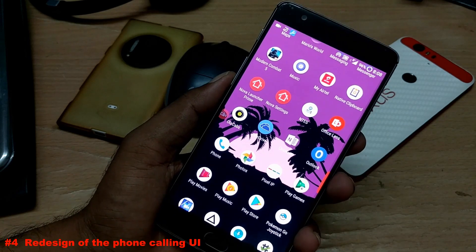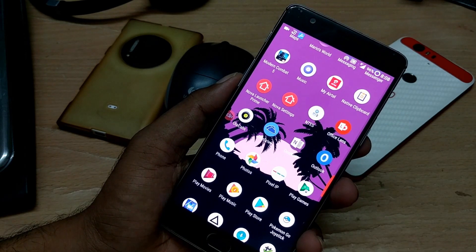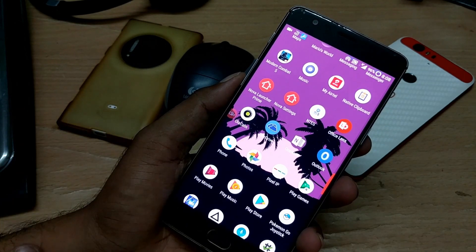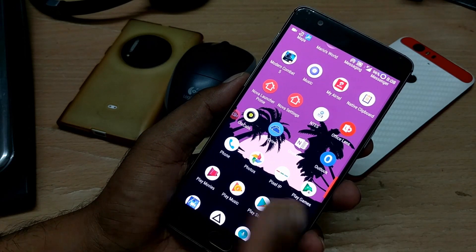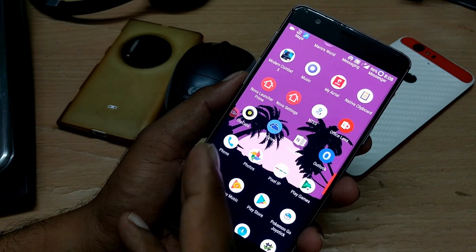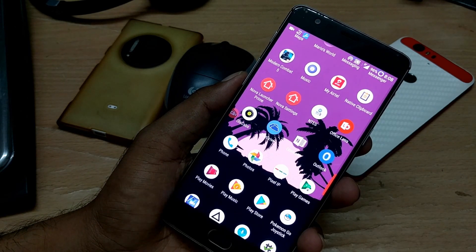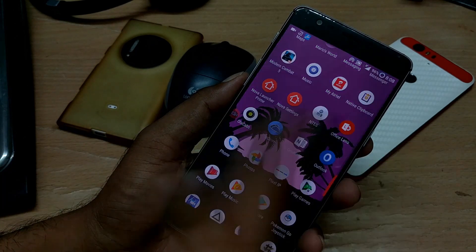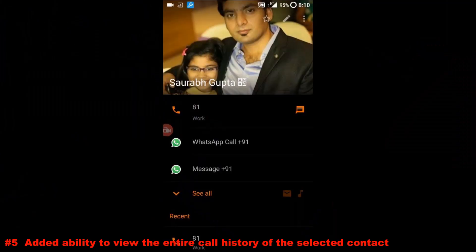There's also a new change to the OnePlus default phone dialer application. For privacy concerns I can't show my call log, but in summary the dialer UI is now similar to the Android Nougat style. It looks like upcoming Android Nougat features are being incorporated, and the two dialers look quite similar with just a couple of differences.